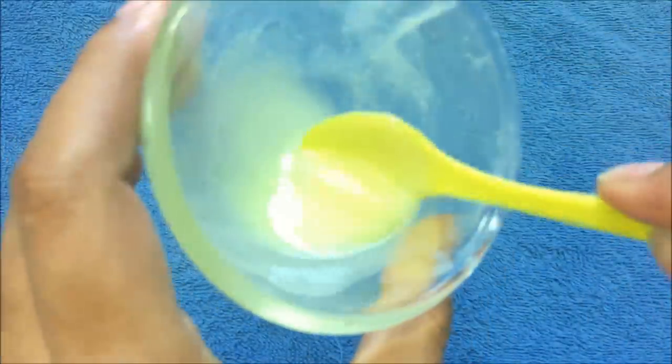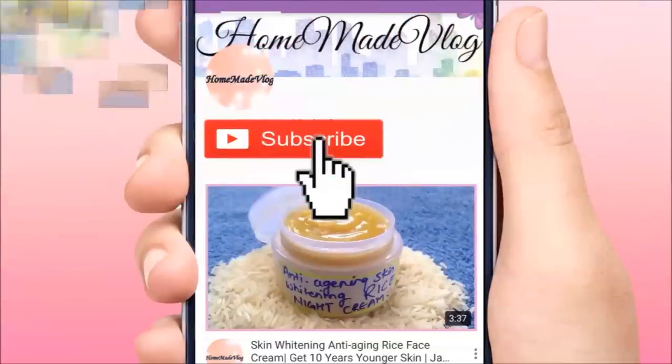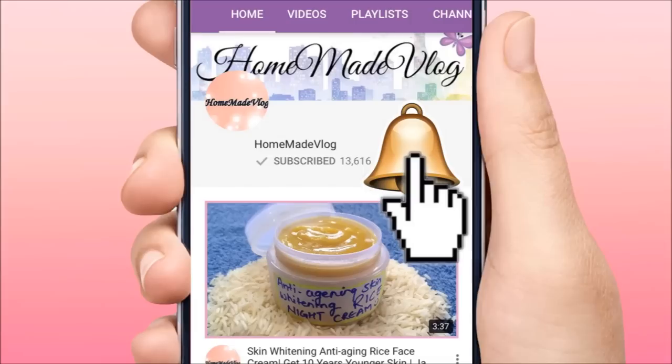But before watching my video, please subscribe to my channel and to get notifications press the bell icon.